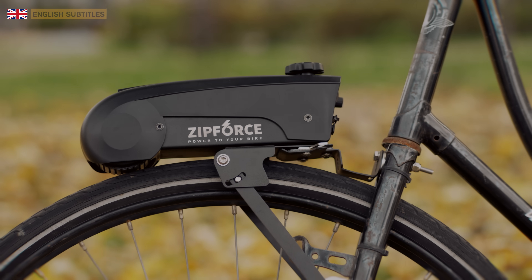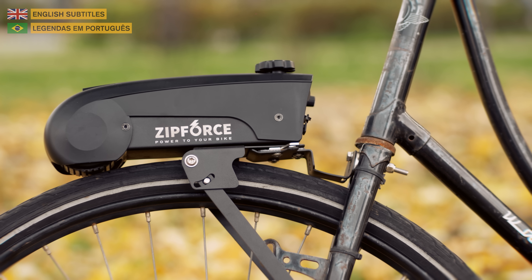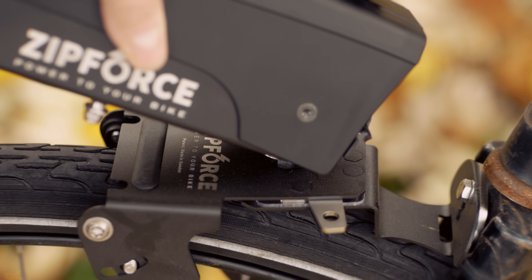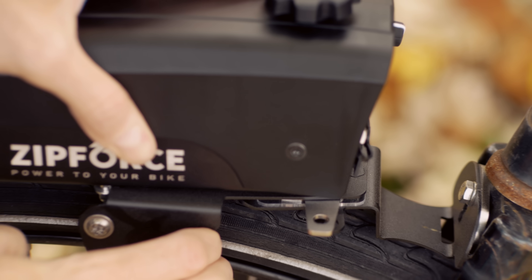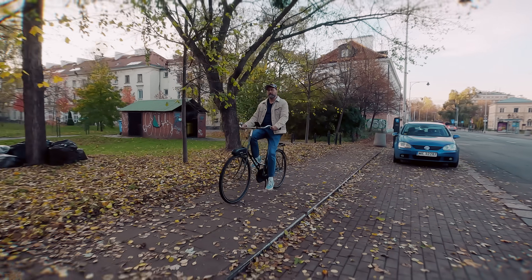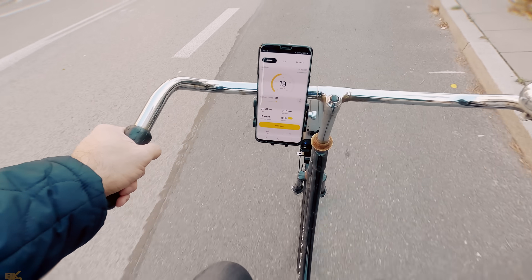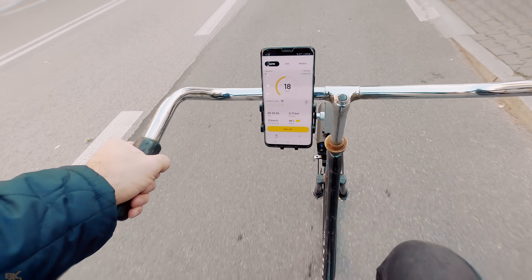Welcome back to BK42 channel. Today I want to show you something different and very innovative. This is the Zip Force Slim, a new generation all-in-one electric bicycle kit that transforms any bicycle into an electric bike. It is simple to use and very easy to install. No special tools or mechanical skills are required to assemble it.